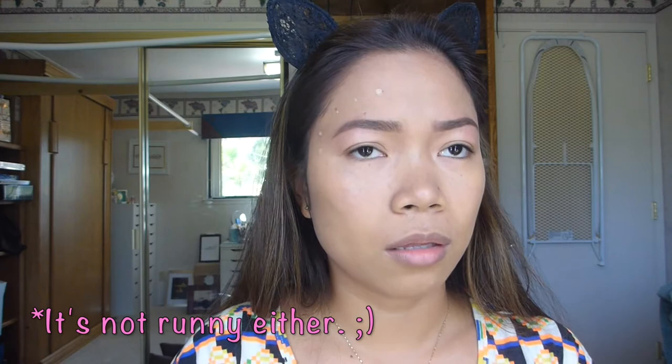The foundation has a thick consistency — not really thick, it's kind of in between. It's not super thick but it's not runny either. Kind of in between, but it's easy to blend.